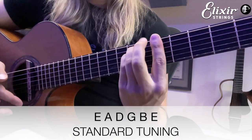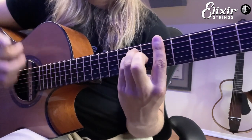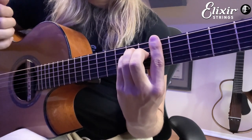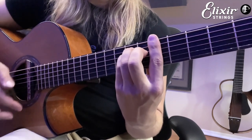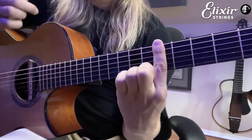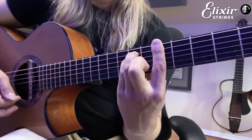We're gonna strum down and then up with the index, up with the middle — so kind of slow, quick, quick. And then just the simple down-up. We're gonna do another upstroke while we take these two fingers off, and then we're gonna simply strum down while we put those back on.